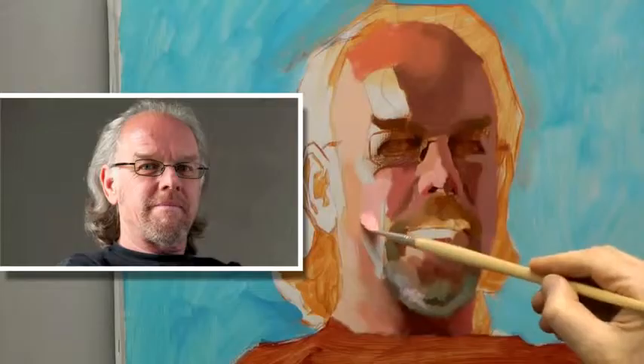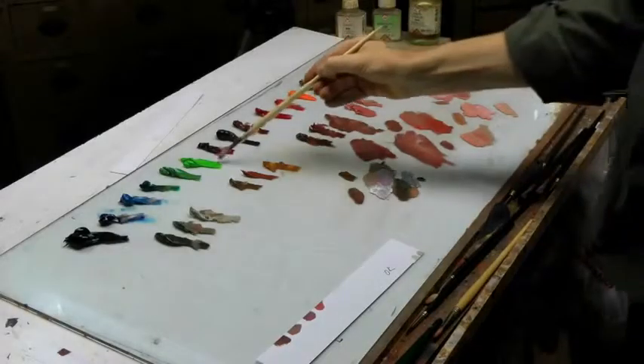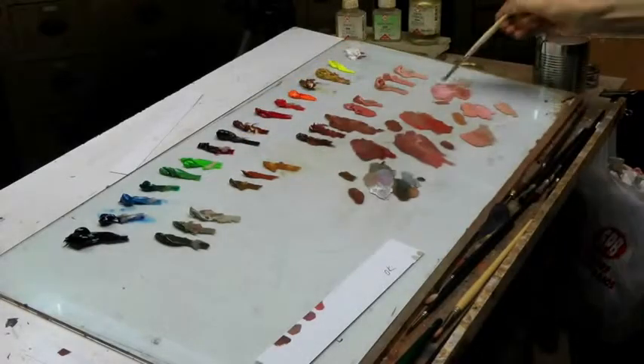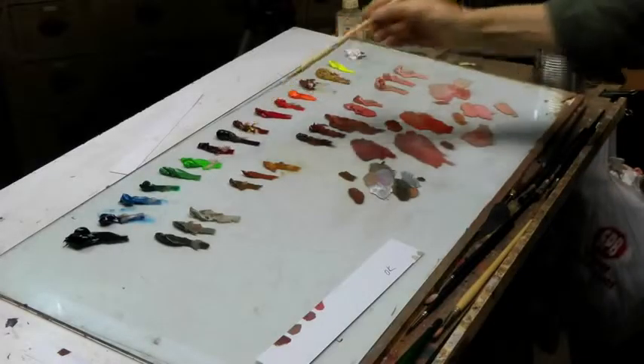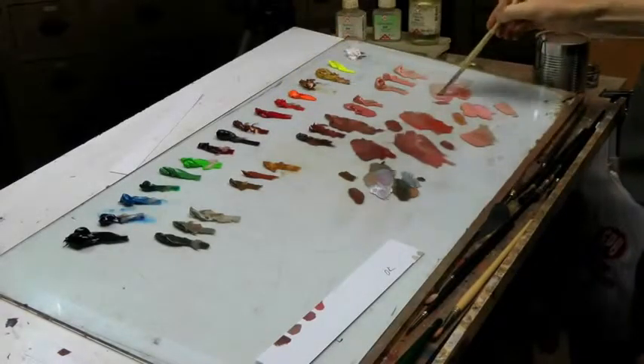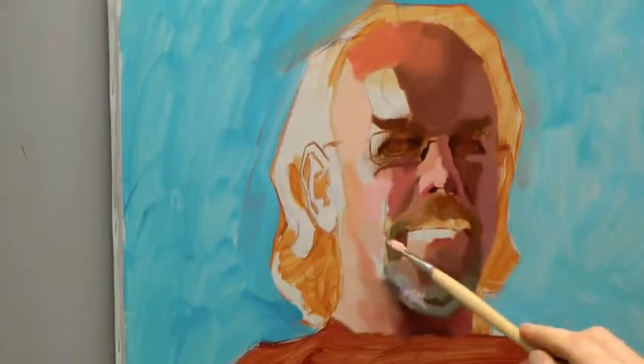That will do. And going down, I need some more green — some permanent green. And going towards the beard, it's sort of cooler tones, more green or sometimes more blue. But this is okay.